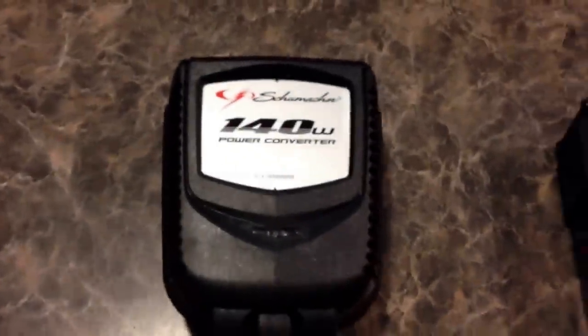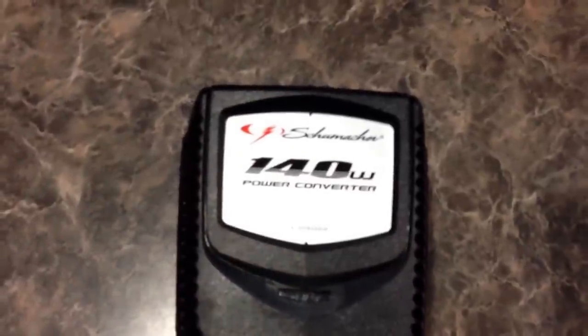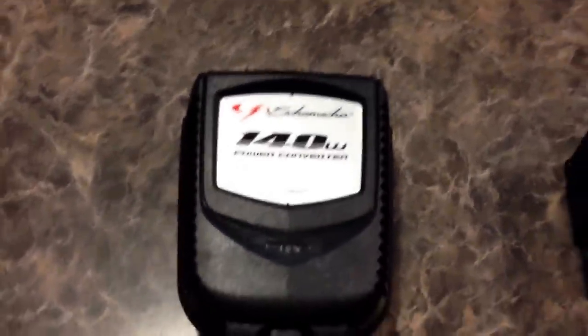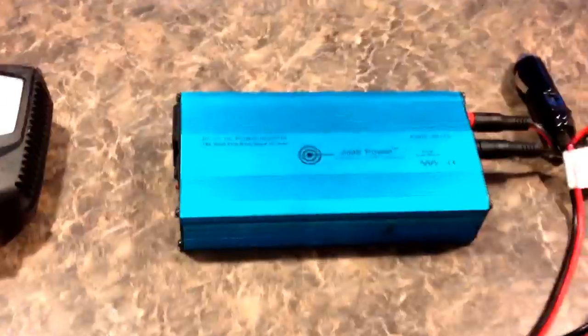Same thing goes with the inverters. This one is 140 watts, which is a little more than 120, so you can plug up to 140 watts — but we're not going to with this inverter plugged in here. When you're buying them, don't buy a 700-watt inverter for this unit unless you're using it on bigger batteries or connecting directly to a 12-volt battery.